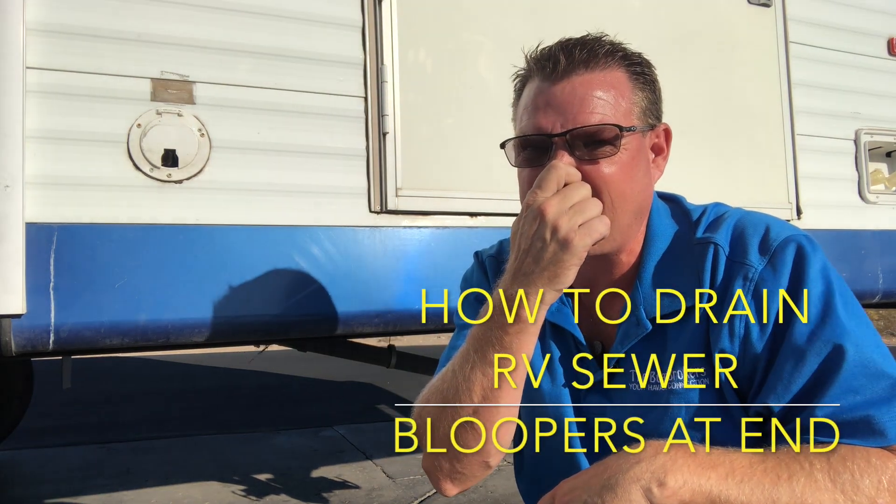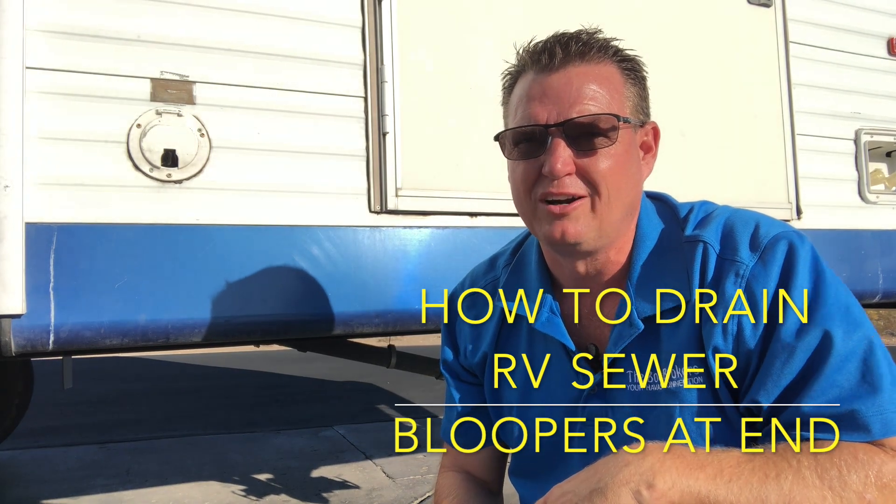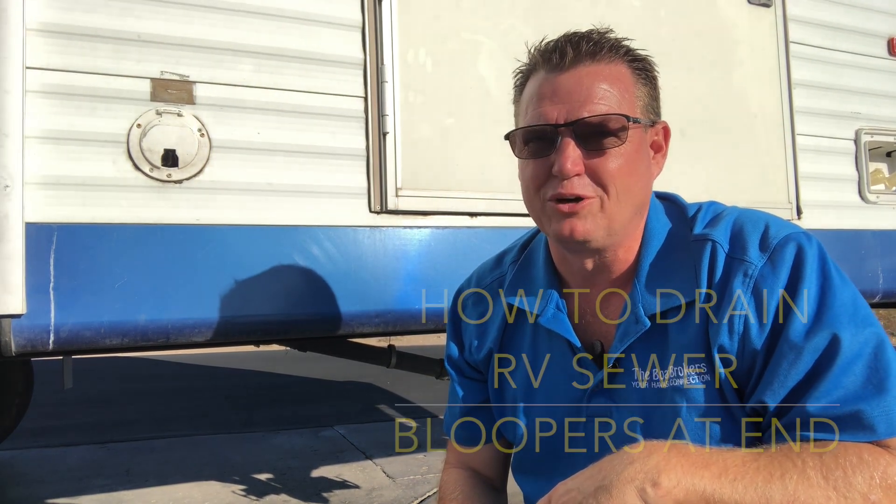This is gonna be nasty. We're gonna show you how to drain your sewer, and I'm going to show you what to do and what not to do.